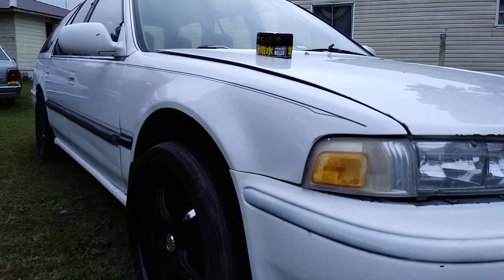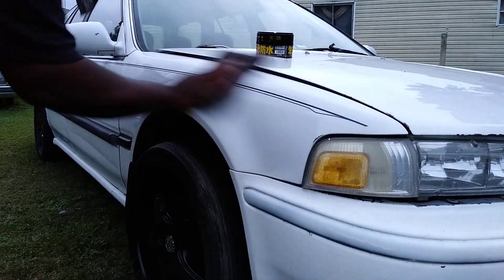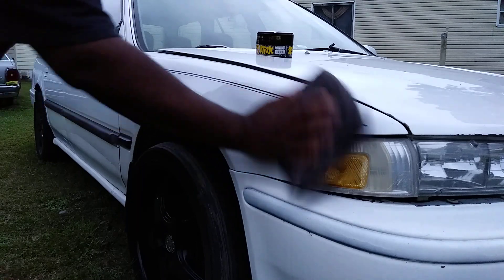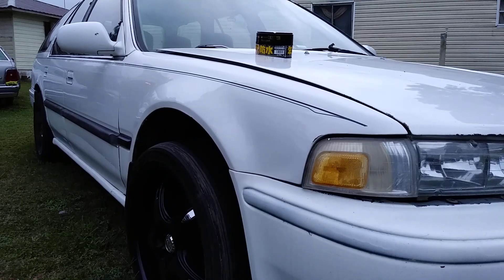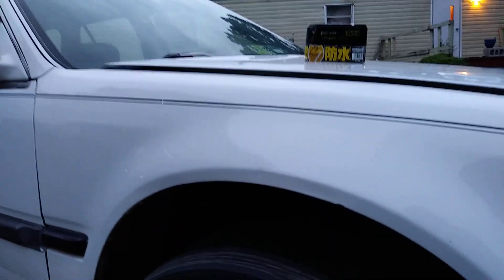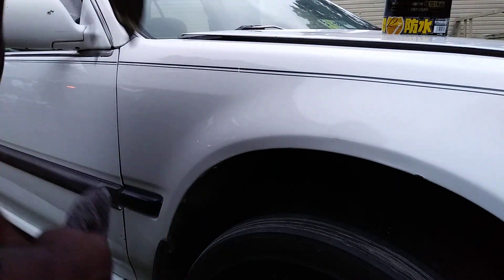It's all off. Flip that rag over and let's hit it again. All right, I'm going to bring you guys in there. Let's water test this Fuso Coat. You can see the shine and the depth. Let's give it another fast wipe down.